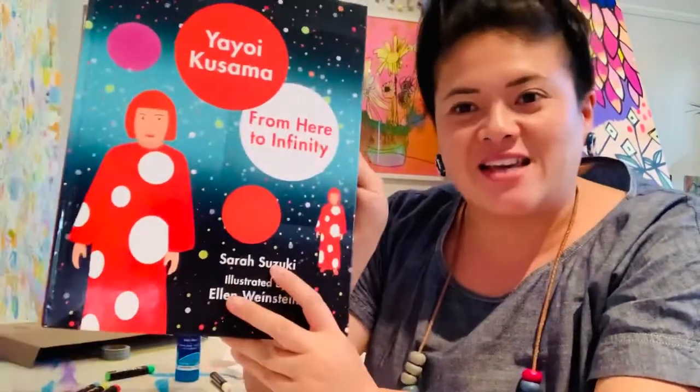Hi campers, it's Miss Yaz from Camp Quarantine. Today's art lesson is brought to you by one of my favourite artists of all time. Her name is Yayoi Kusama.